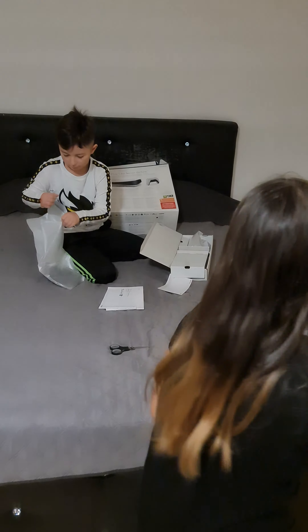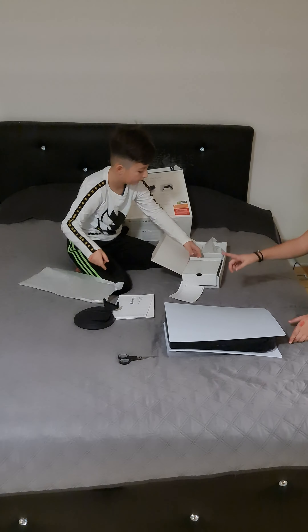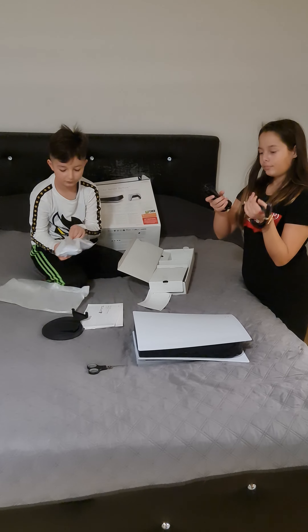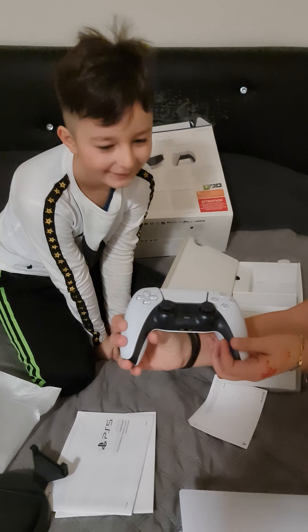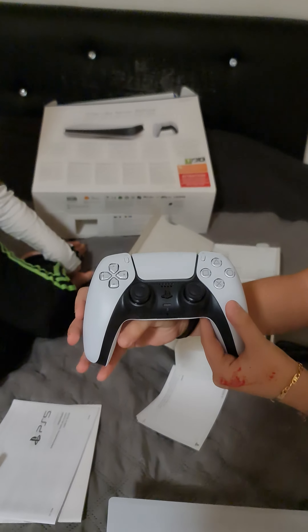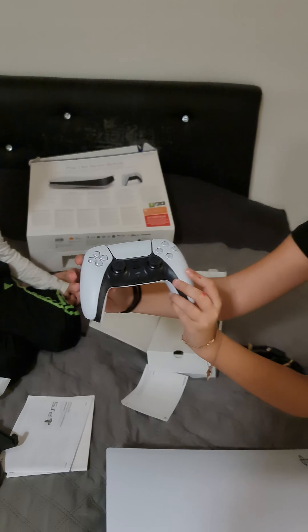So the holder — yes, this is the holder. There's actually more of these cables. That's the controller, guys — look at how pretty these are! They're see-through and it's white, so modern, which I think is really pretty.